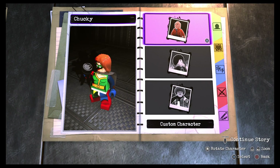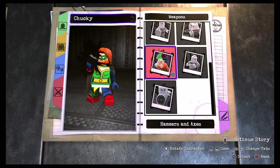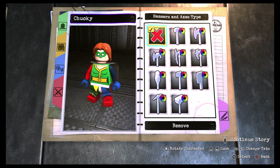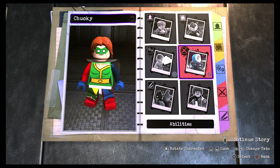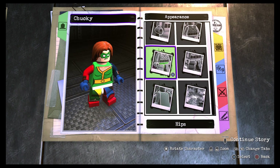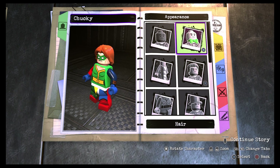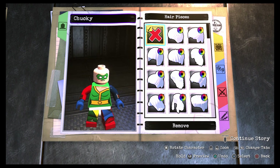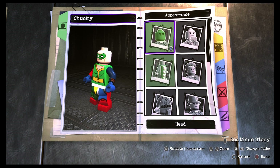Welcome back to another custom character video in Lego DC Super Villains. I'm pretty excited because I haven't done a holiday-themed character series in a while. This is part one of my holiday-themed series — I already have six Halloween-themed characters lined up. I want to start off with a bang, a good character that I think turned out pretty good and pretty creepy despite the limitations of this customizer. The character is Chucky — you know him, he's a creepy little doll. Let's go ahead and get started.